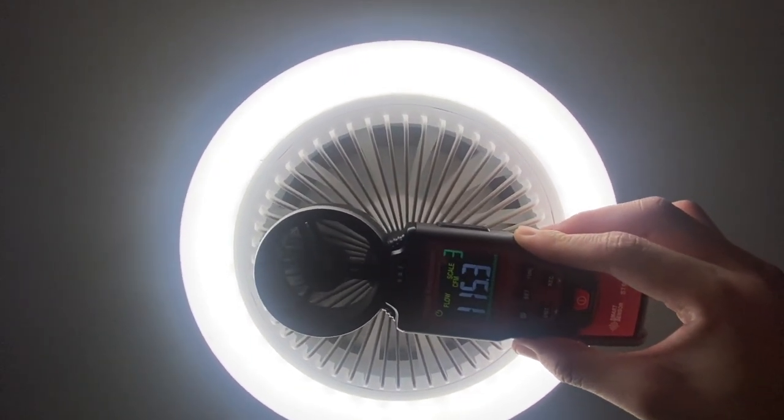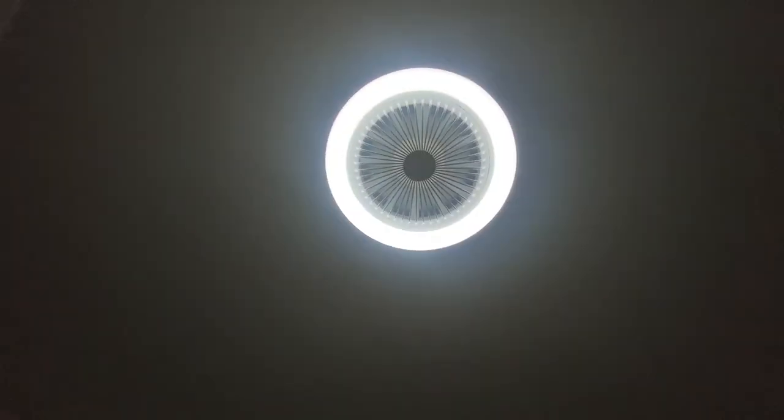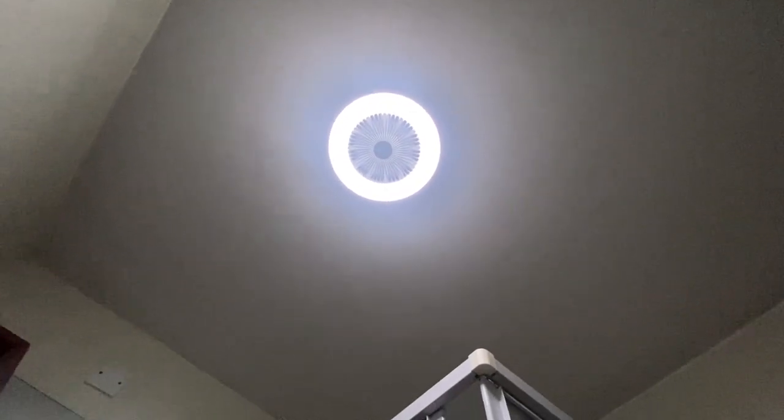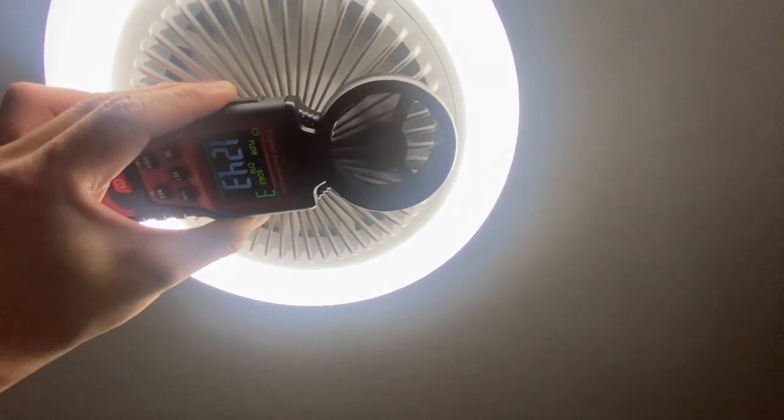At a higher setting it's doing about 115 CFM, and further up we're doing about 120 CFM.